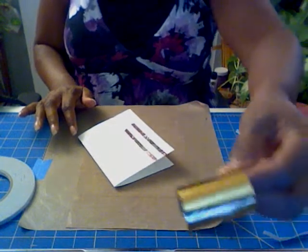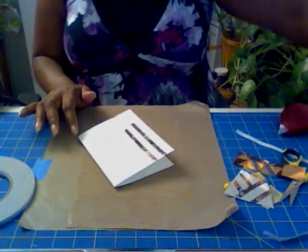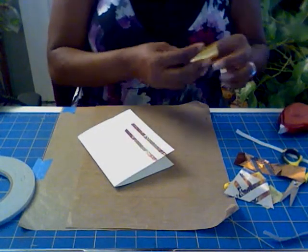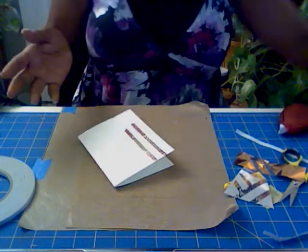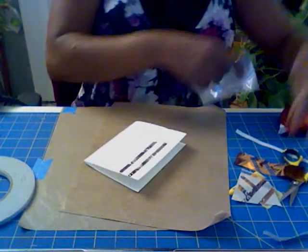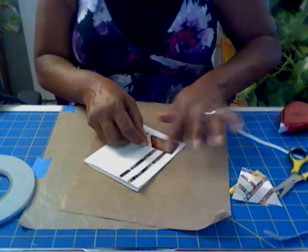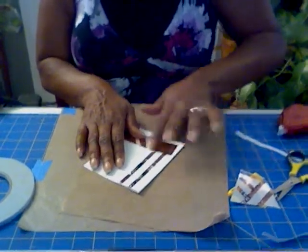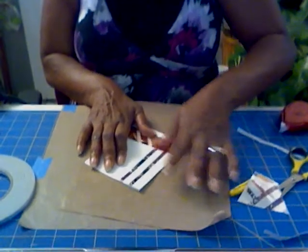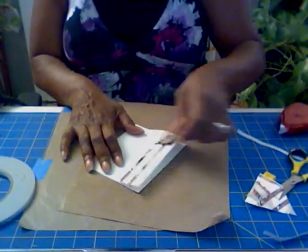It comes on rolls and also in sheets, so that's something else you can do a nice little interesting project with. I'll take the piece I already cut and just put it there, like so. I'm going to take pictures of all the projects so you can see them at the end of this video.